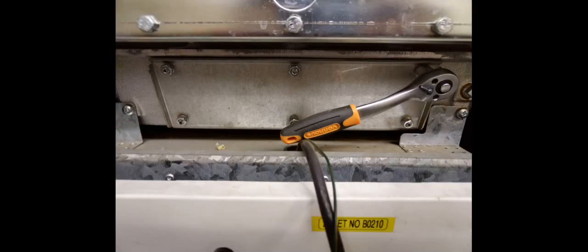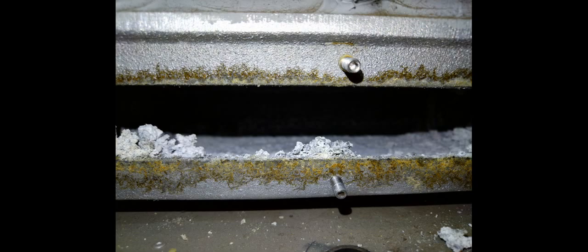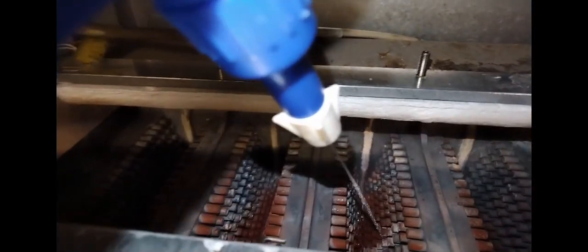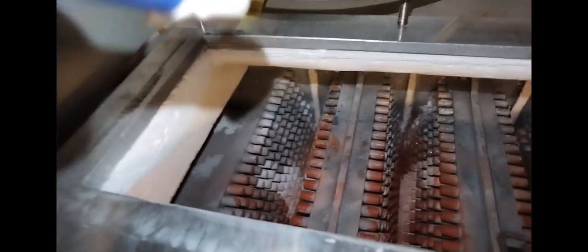I removed the bottom inspection plate as well to have a look inside. As you can see, the inside was built up. So I mixed it with 50% distilled vinegar and 50% water and just gave it a little spray through. And then inside, there was a lot of blockage, especially near the flue outlet.